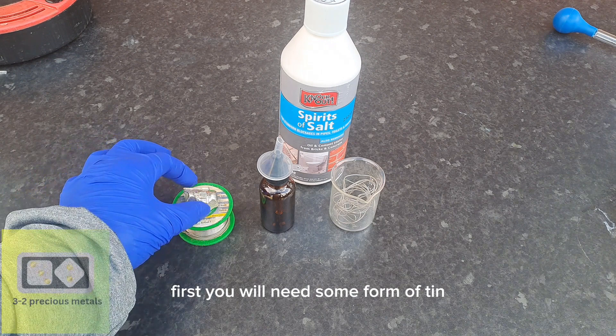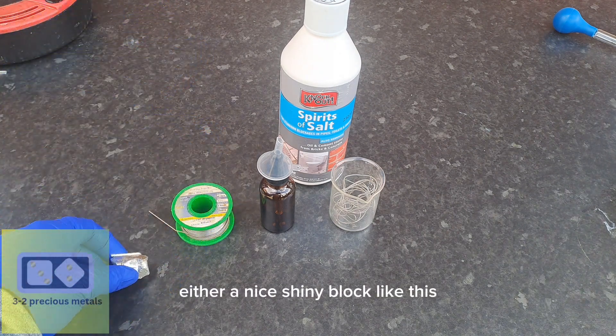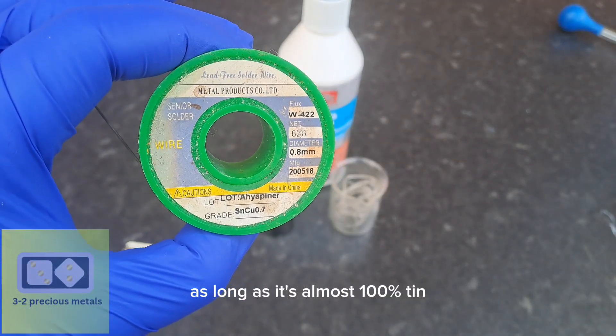First, you will need some form of tin — either a nice shiny block like this, or alternatively you can use a tin solder like this one, as long as it's almost 100% tin.